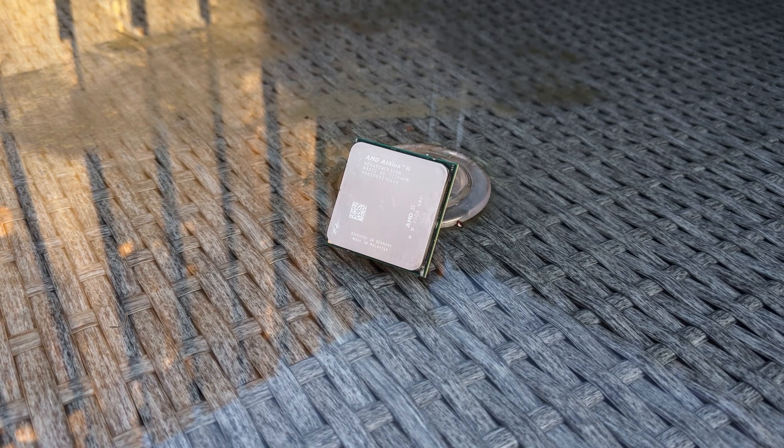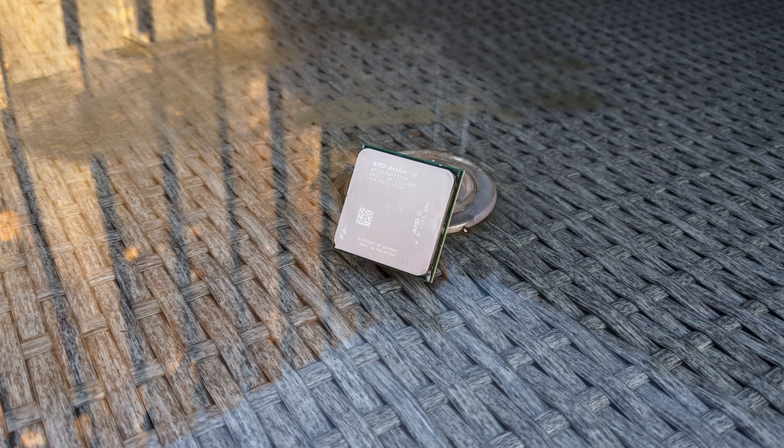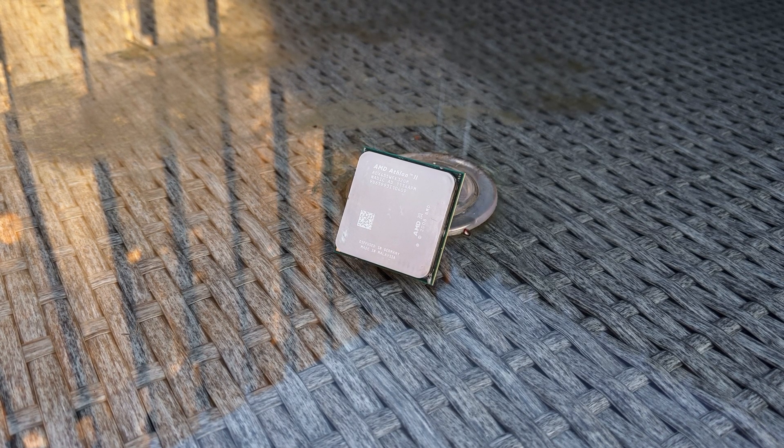Hey everyone and welcome to another video. Today we're taking a look at the Athlon 2 X3 455 CPU, which was a triple core CPU released by AMD back in 2010.